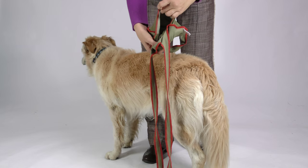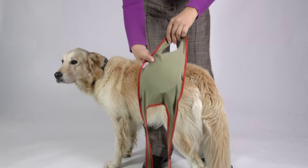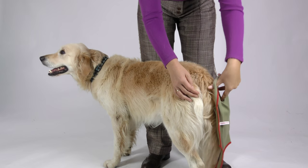You see the pocket sewn inside the dog diaper. This pocket can be used for additional pads in case of strong incontinence.